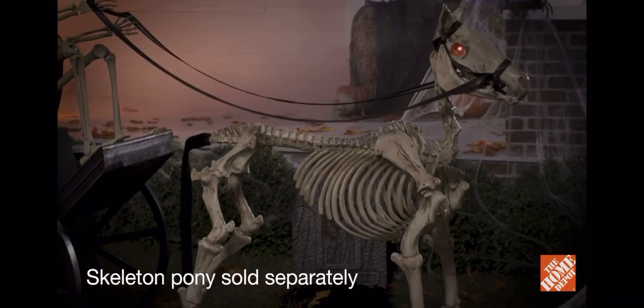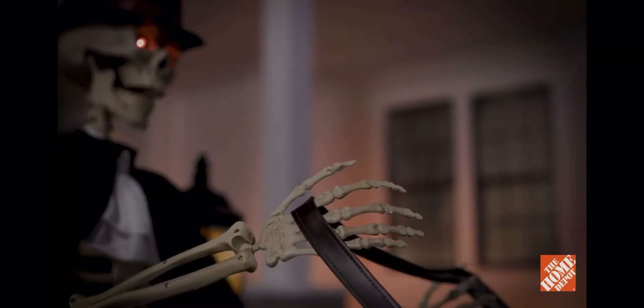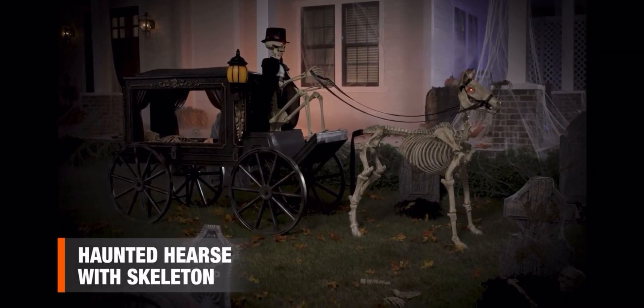Paired with a mystifying skeleton pony, or displayed on its own, this Victorian-inspired centerpiece can be used indoors or out, so saddle up for a scary good time with this haunted hearse with skeleton.